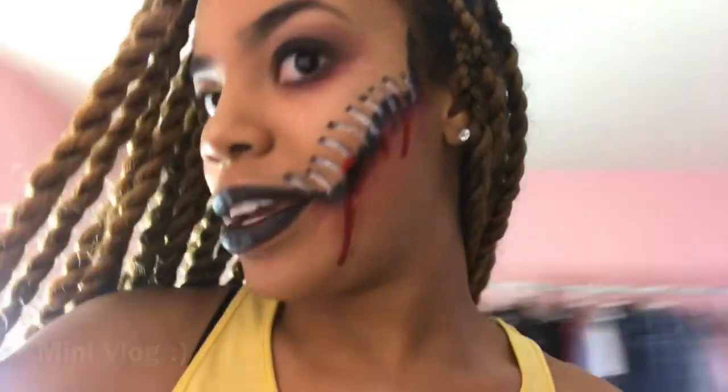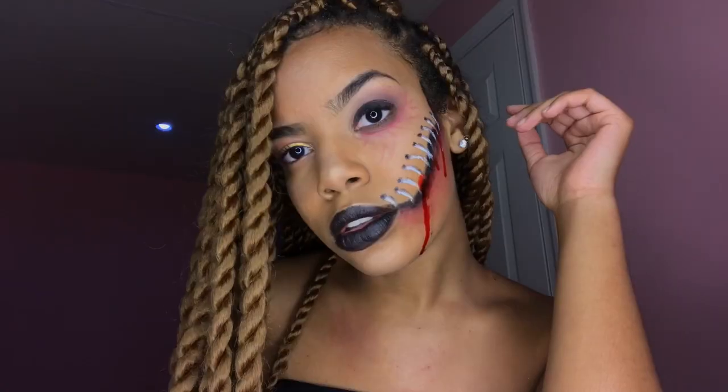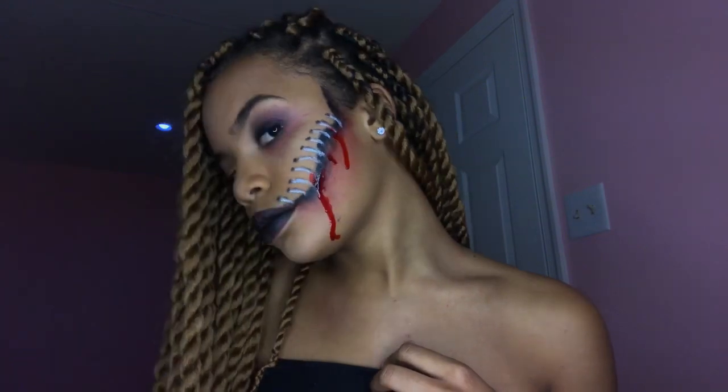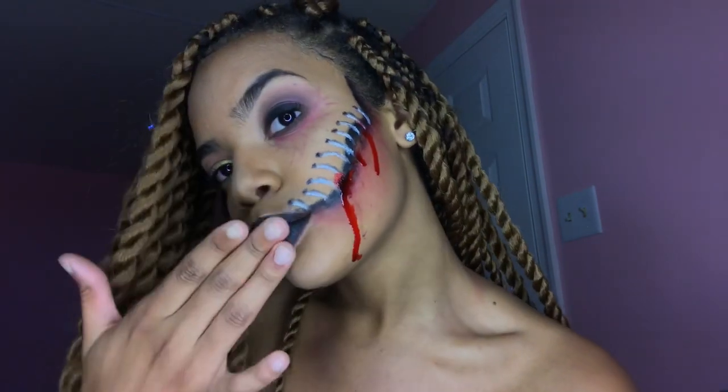I'm gonna cry because I literally have no paper towels down here. This is the completed look — I had so much fun, I hope you guys enjoyed! I will see you guys soon in my next Halloween look. Bye loves!